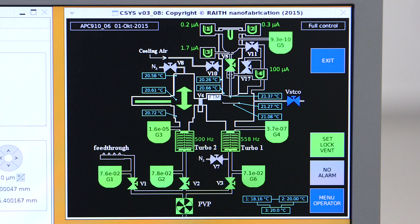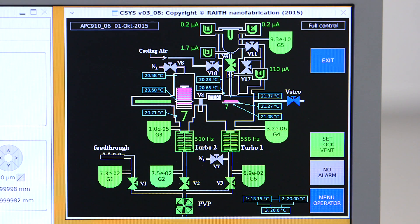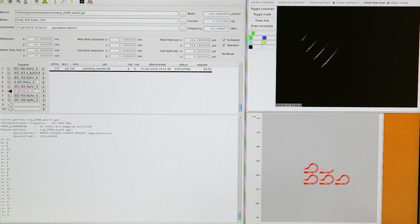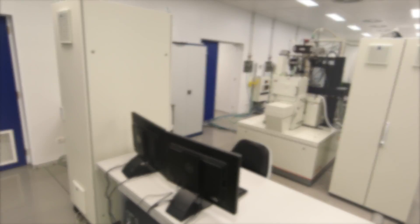The system is now automatically pumped down, and the holder is loaded to the laser interferometer stage to complete the exposure. The EBPG runs completely automated and no user intervention is required until all jobs are executed and the holders are removed from the airlock again for further sample processing.